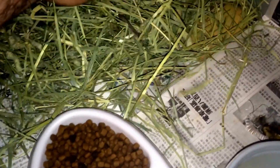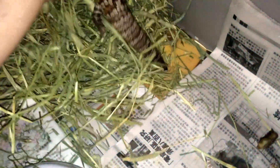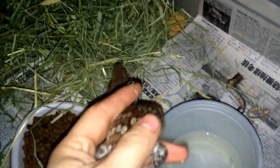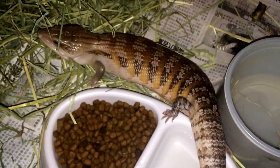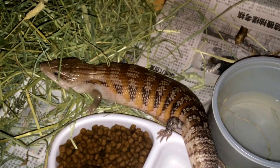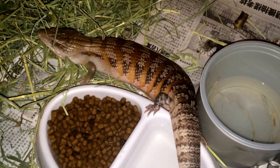There he is. And this thing is so cool. He has some nice oranges and tans going on — really nice Blue Tongue Skink. He's mellowed out a lot, no more hissing. I've been handling it ever since I got it, about 30 to 45 minutes a day. I try to have him on my bed when I'm watching TV or playing video games, to get him very used to being around human interaction. He's been mellowing out really nicely.